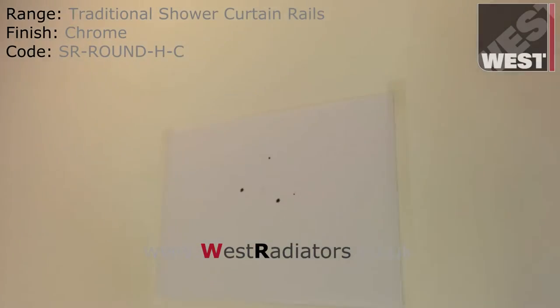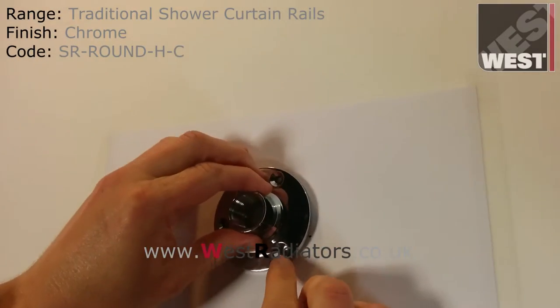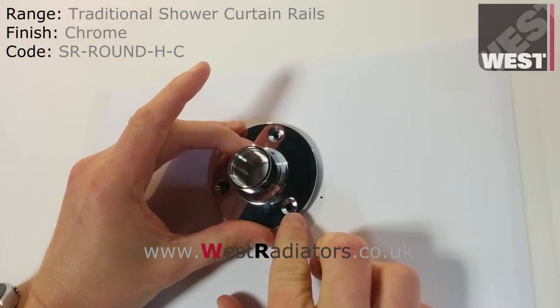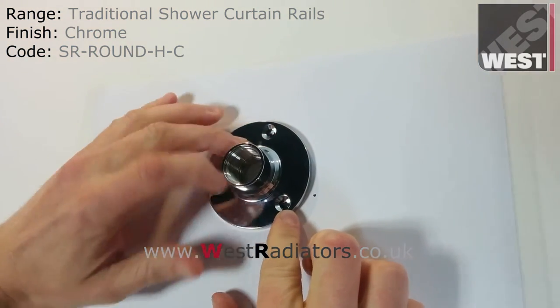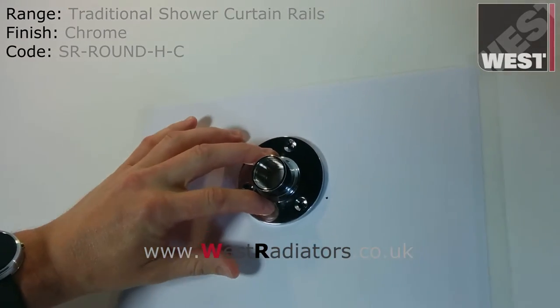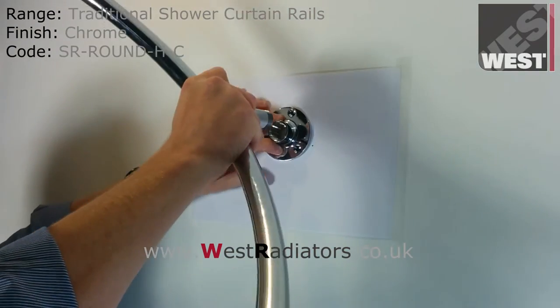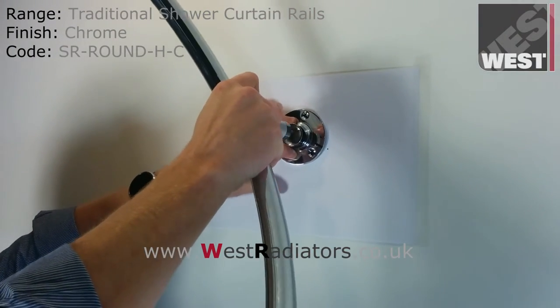Fix the wall plate to the wall ensuring the reference mark and the point on the wall align back up. Once this is fixed to the wall you can simply lift the rail up and screw it back in, safe in the knowledge it will line back up and be level when you finish.